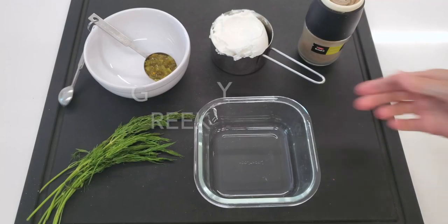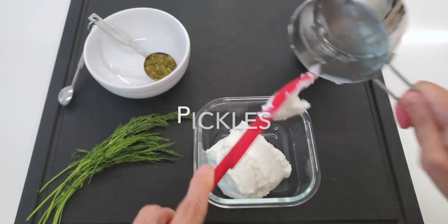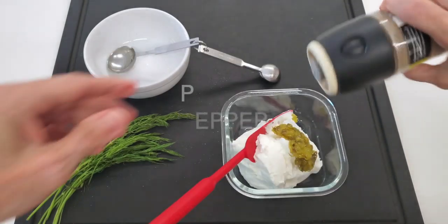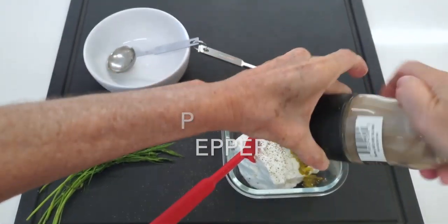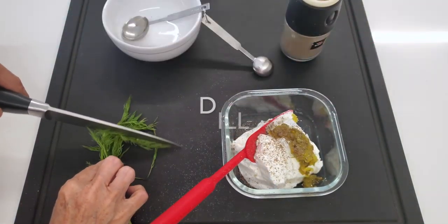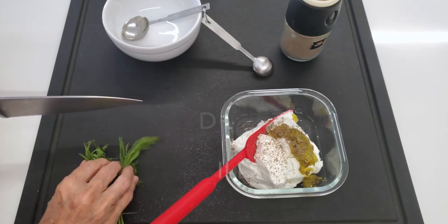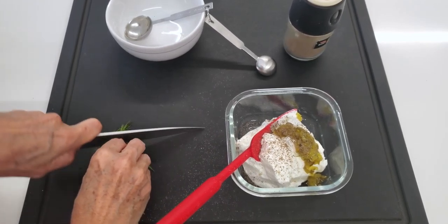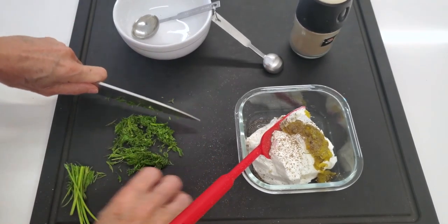Our dill pickle sauce is our new tartar sauce — it's the modern version, Chef Pachi's version, of a tartar sauce that is easier to make, super digestible, and delicious. So we add our pickles to our yogurt, we add some fresh dill. I'm going to share the link on how to dry your fresh dill in the fridge — it works perfectly. Or you can also freeze it.